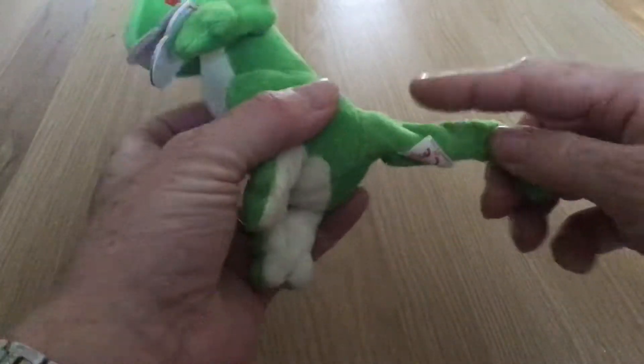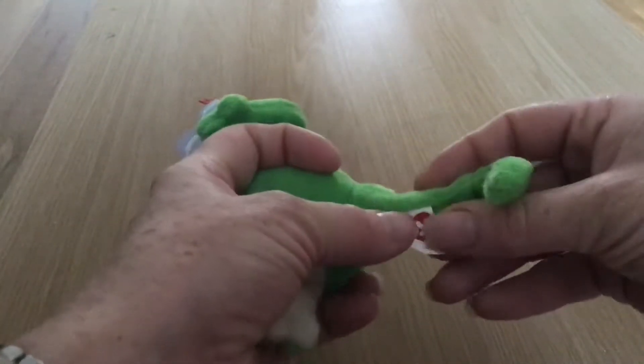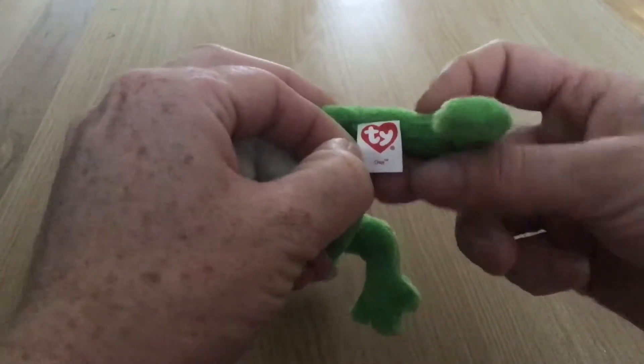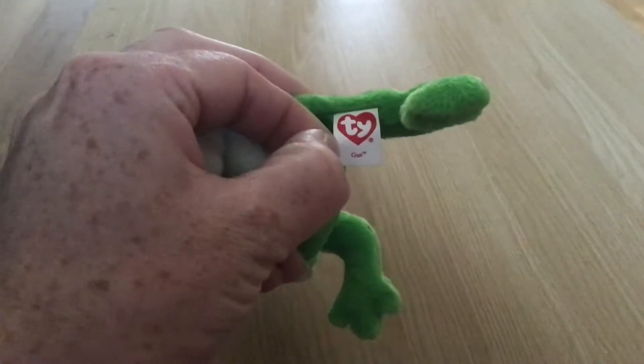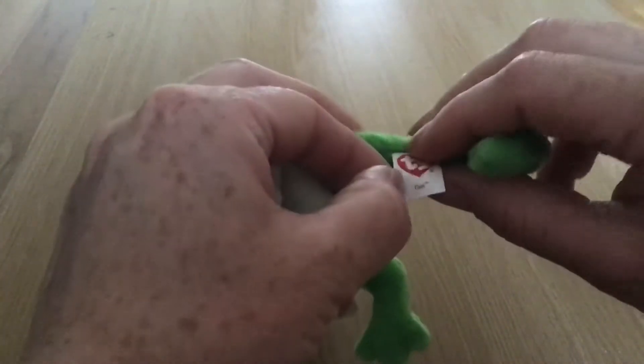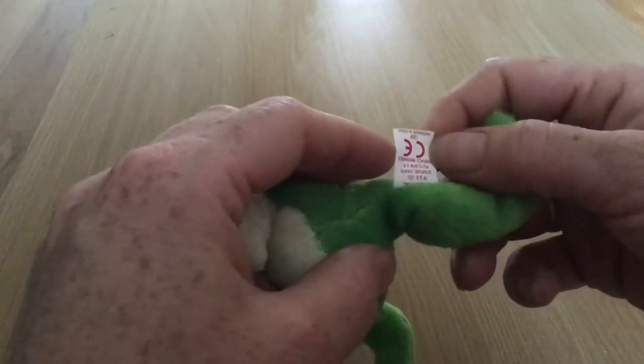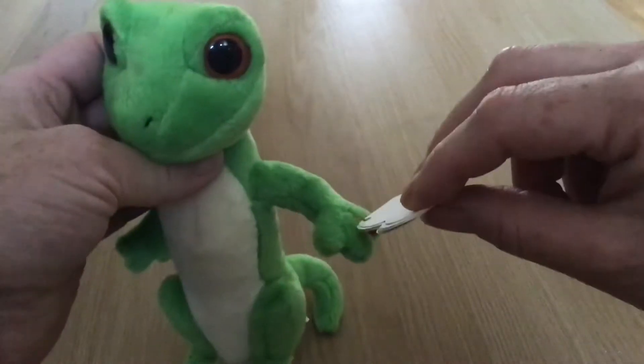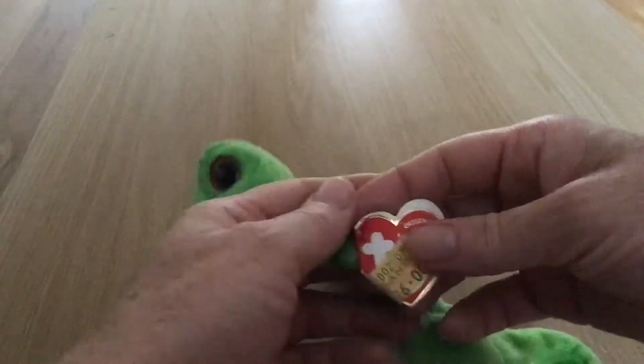His tush tag is on his tail, and it just reads Gus. Just a Z mark on it. His ear tag — because he doesn't have any ears — is on his hand, between his fingers.